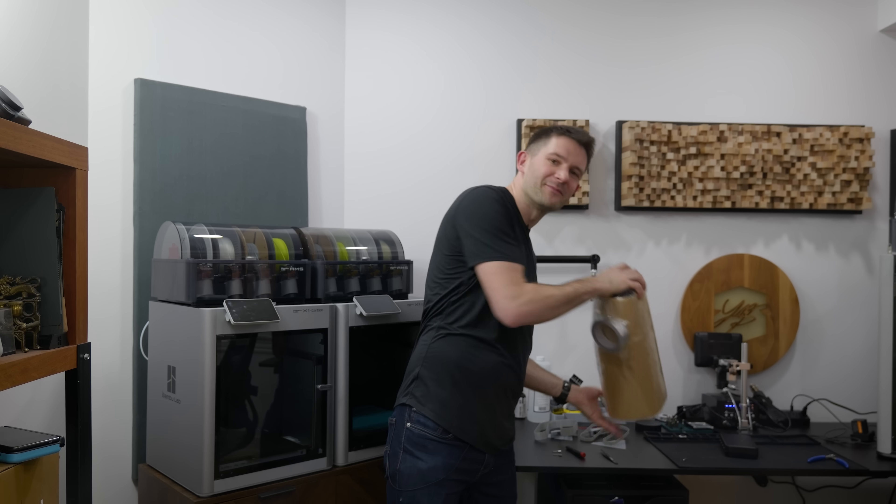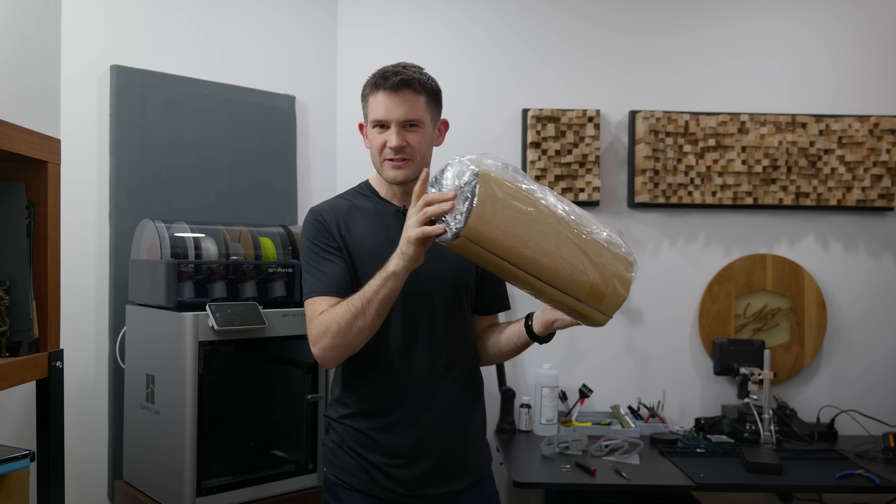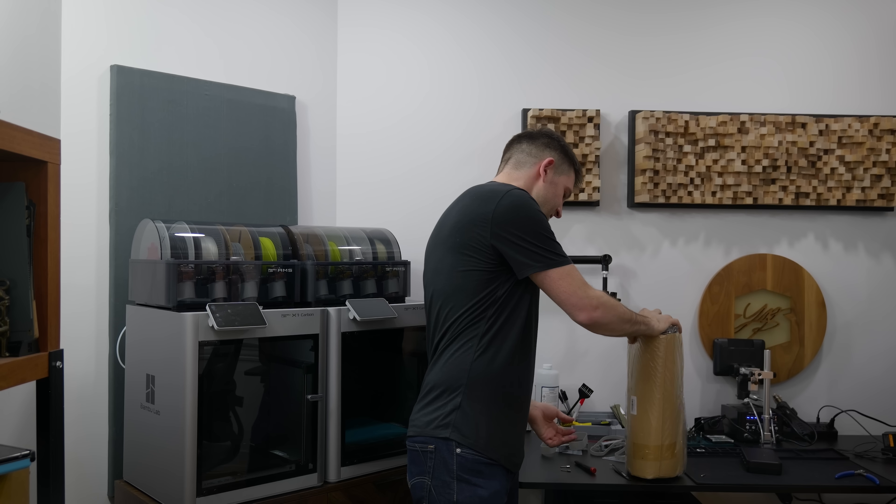Next, I want to do something a little more DIY. But first — do you hear that? That is the peaceful sound of silence, and that's because of the sponsor of today's video: Incogni.